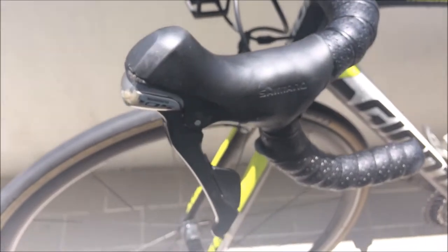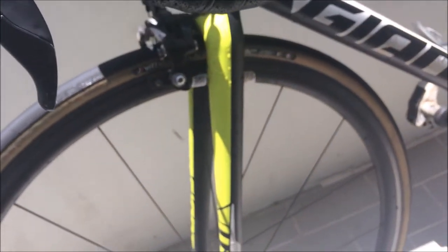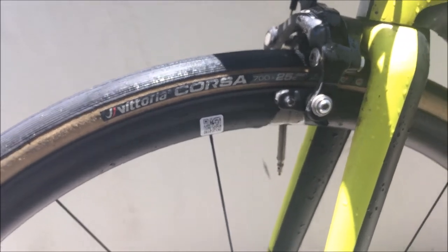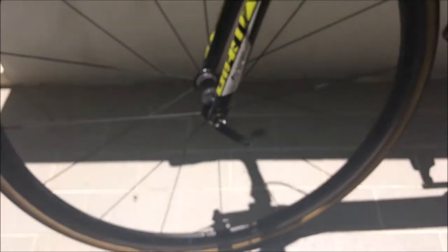I've got my 105 shifters here, and the Zip SL 70s in 38cm bar width — worth about 200 grams. Wheels are the Giant SLR 135mm deep wheels, pretty good. We've got the Vittoria Corsa G+ tyre, a pretty fast tyre, about similar speed to the Continental GP 4000 but a little bit lighter.